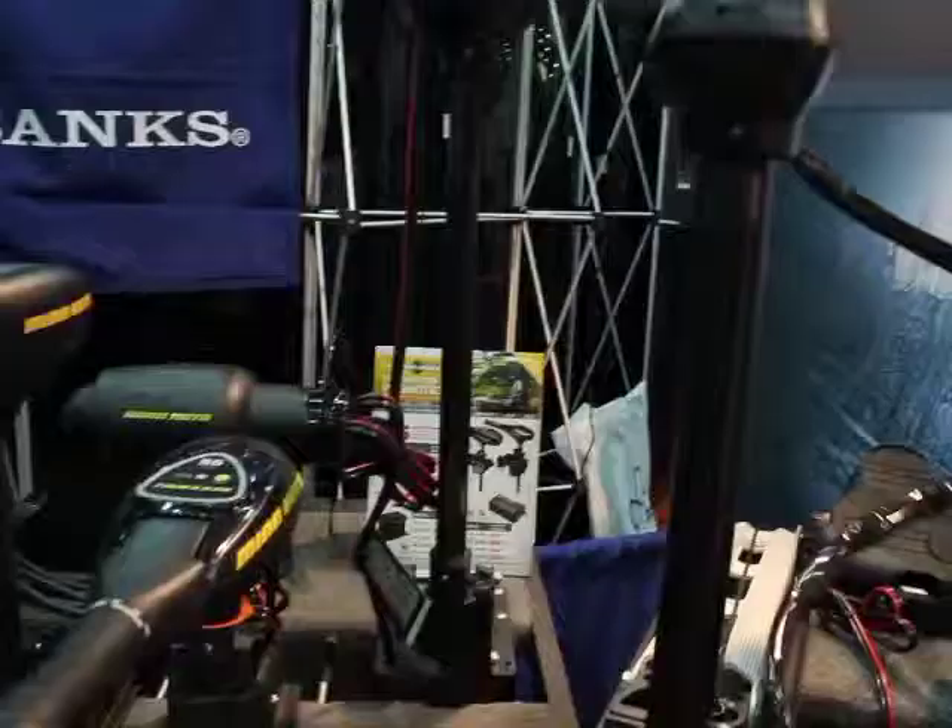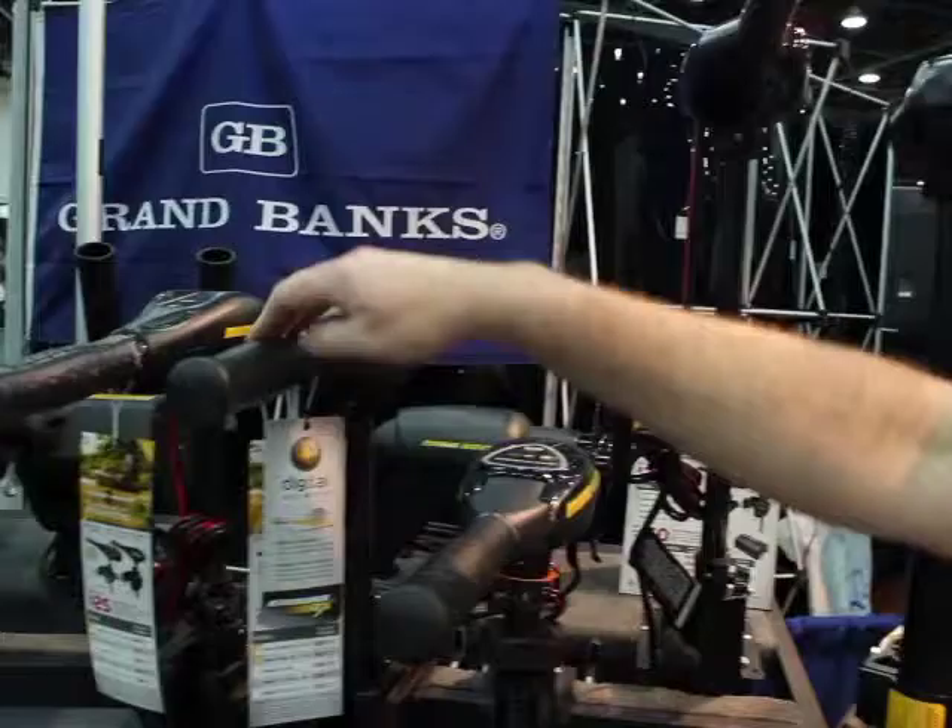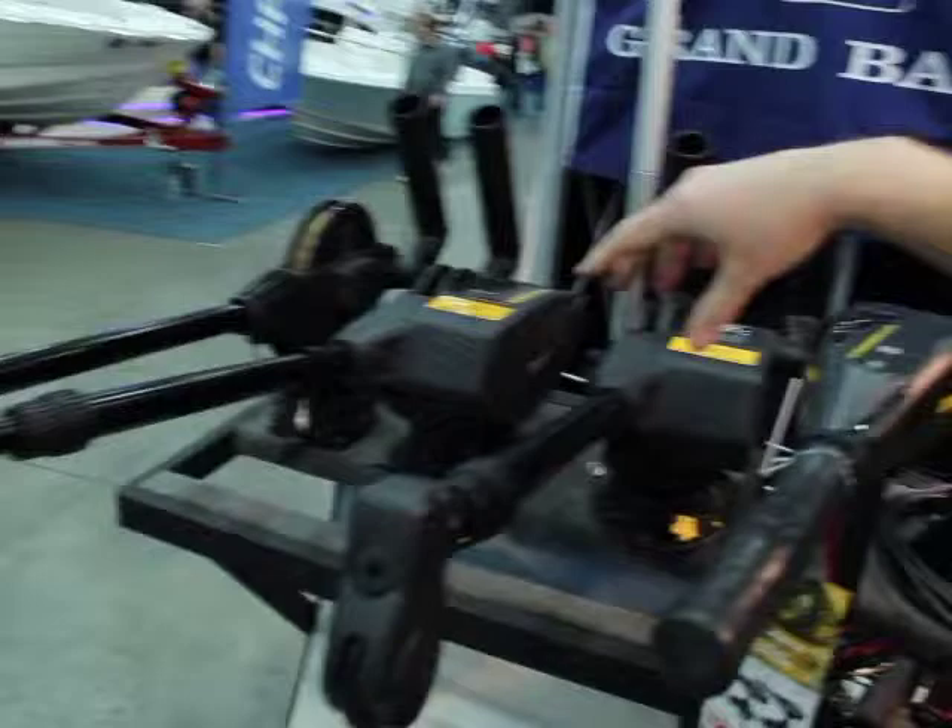The Traxxas trolling motors are for the back of your boat — transom-mount motors. We have three models available here. This one is in the $300 to $400 price range, and this one is in the $200 to $300 price range.